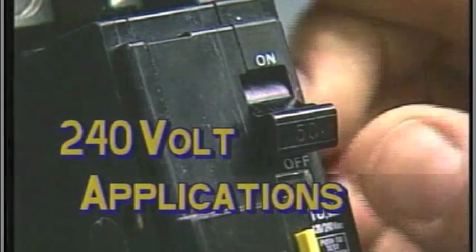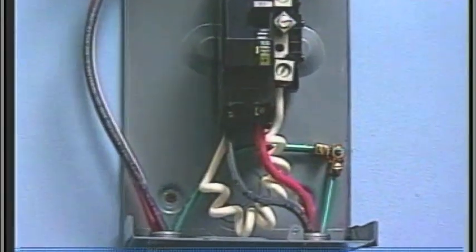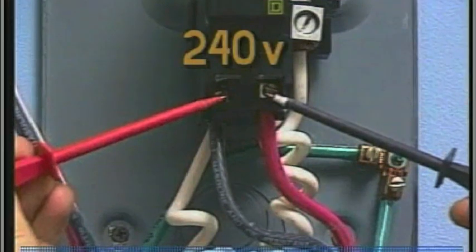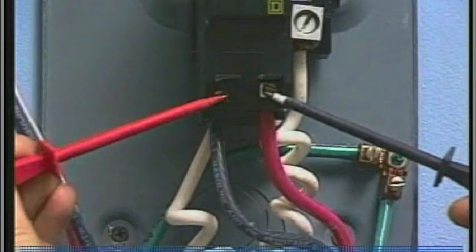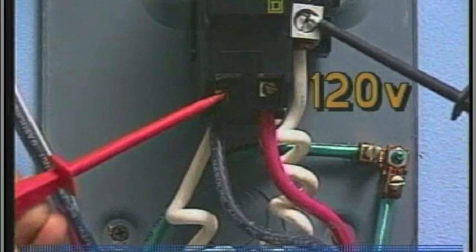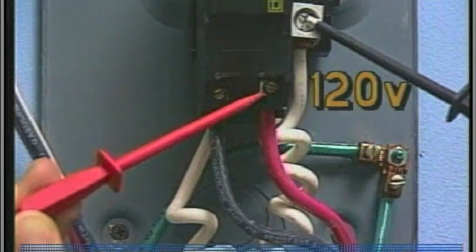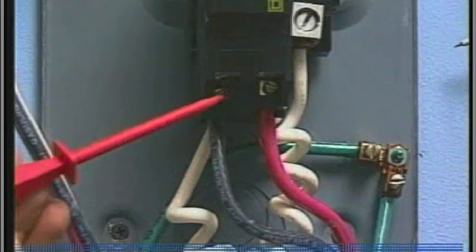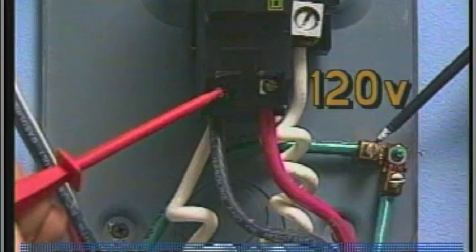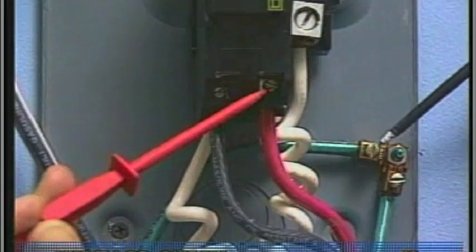Now turn on the GFCI breaker. For a 240-volt dedicated application, probe the black and red wires at GFCI load-out 1 and 2 — the voltage should be 240 volts. Next, probe the black wire and the GFCI neutral bar; your meter should read 120 volts. Probing the red wire and the neutral bar will also show 120 volts. Now probe the black load-out wire and the box chassis ground lug — voltage should read 120 volts. Next, carefully probe the red load-out wire and the ground lug; the voltage should also be 120 volts.